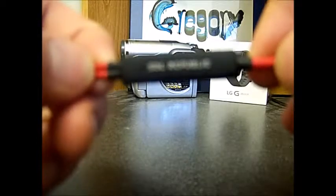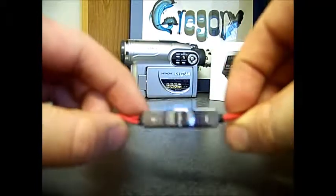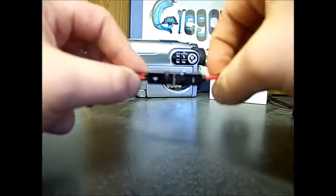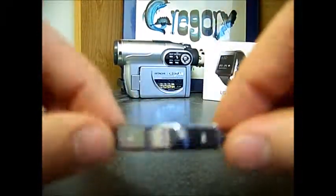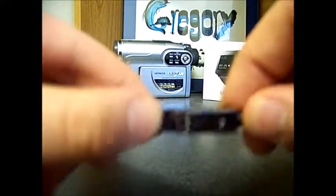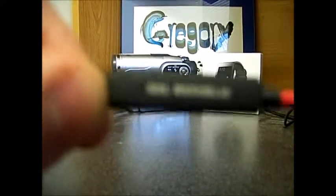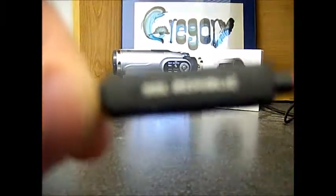Now on to the inline microphone and audio control. It comes with volume up and volume down buttons, and the middle button will pause and play. There is a little tiny dot for the microphone portion, though it's hard to see on camera.